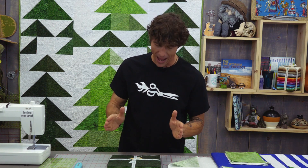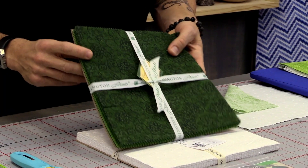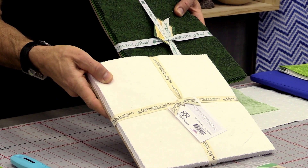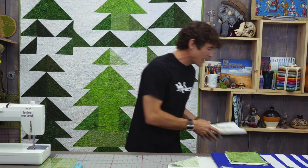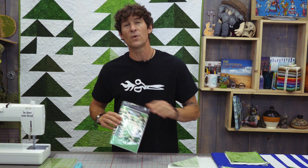Sherwood features two different 10 by 10 pre-cut packs. We have the Emerald Forest here by Wilmington, and we also have Maywood Studios Whisper White — so it's mostly white on white, a little bit of white on cream. I'm going to teach you all today how to use half square triangles to build the basic tree setups that you see behind us. If you want to make the exact quilt, we actually have a printed pattern you can purchase, and there's a link below in the description with all the supplies you'll ever need. Let's get started.